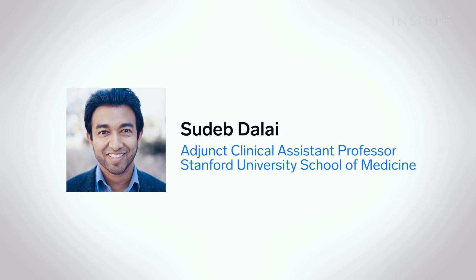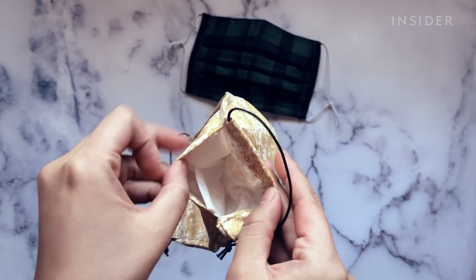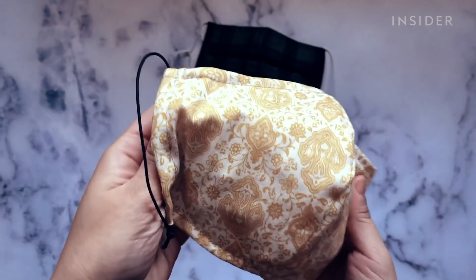And if you can get hold of disposable filters, that's a good option as well, because those filters are designed to be like a respirator in essence. Sudeb Dalai, a Stanford physician specializing in infectious diseases, recommends masks with filters for people who anticipate prolonged exposure or close contact with other people, are taking care of someone with COVID-19, or have an underlying condition.